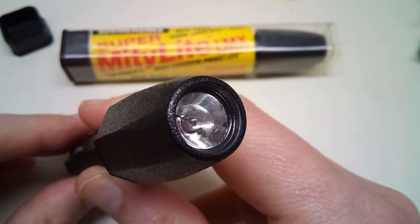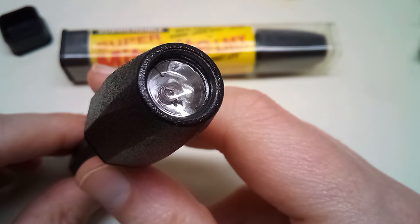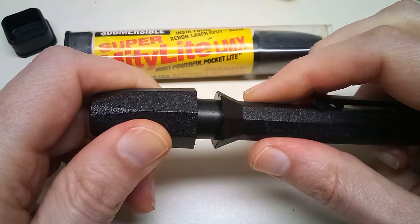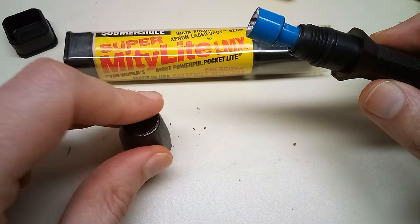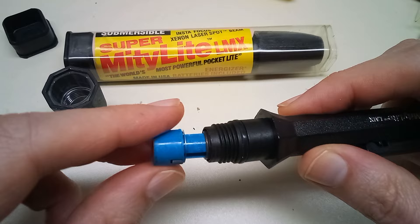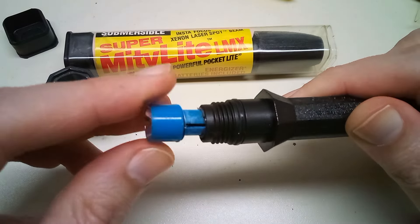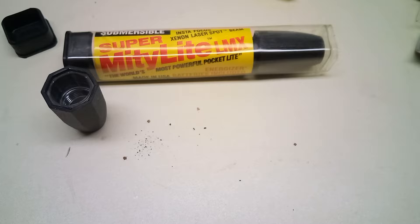When I look inside the lens, there's some kind of flakes or something inside there, which is not a good sign. Let's open this up. There are those flakes — not looking good. There's a spring attached to the bulb assembly and it appears to be corroded to the battery inside. I can't pull it out. Oh well, that's why we got two of them.